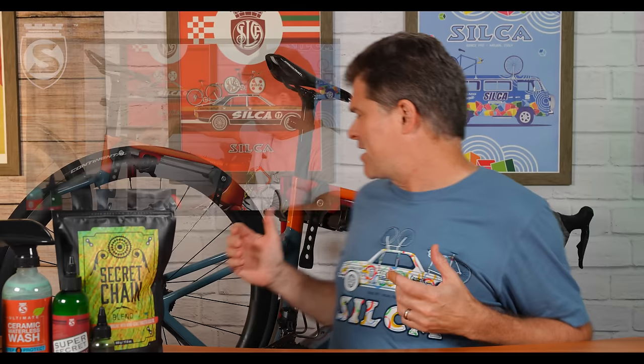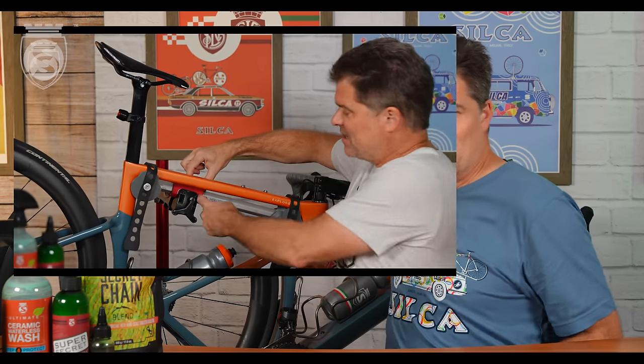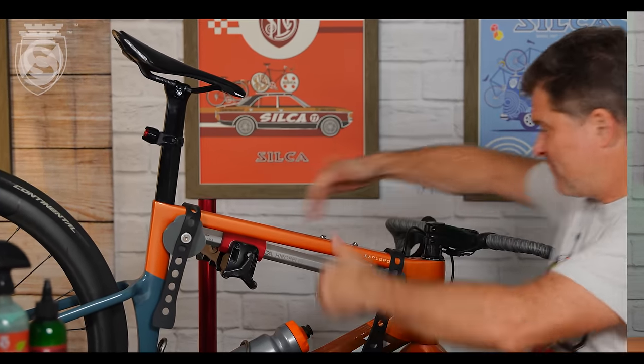Hey everybody, Josh here with another installment in the series we've started on some of the more unique, maybe lesser-known Silca products that are out there. Last week, we talked about the Herobel frame clamp, and your responses were awesome. Thank you for that, thank you for your questions and comments. We will make a follow-up video on that, because there's really a lot of interesting stuff in there.